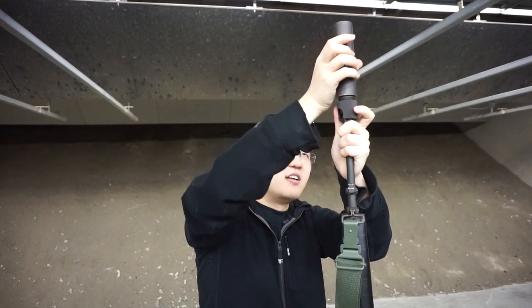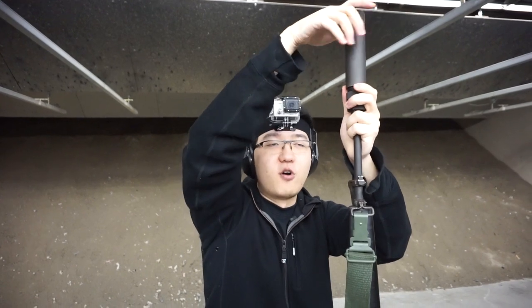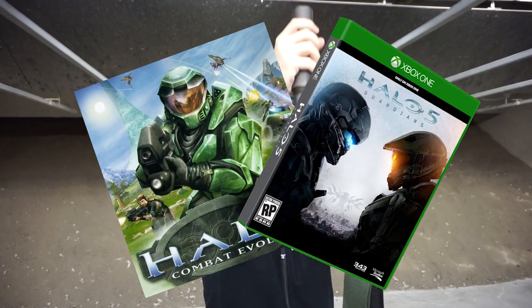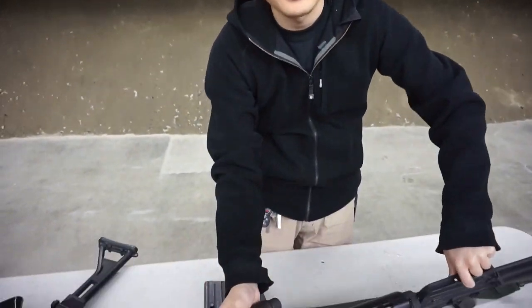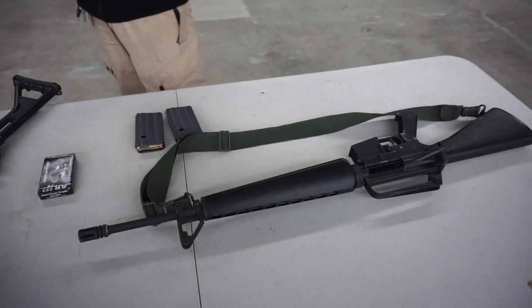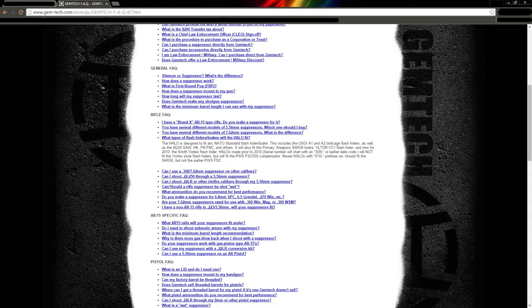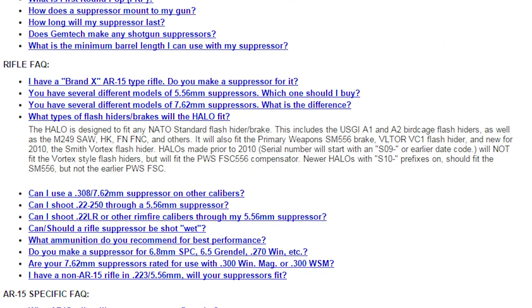It's a cool little feature. It's not a very special suppressor — lots of people have had it for a long time, and there are a lot of different versions of it too. I think there's an old Halo and a new Halo. More or less, the point is it works on any AR-15 style flash hiders.